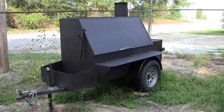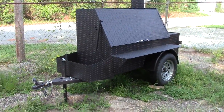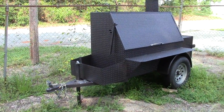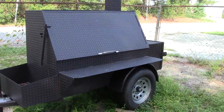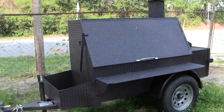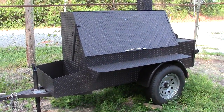People call it the Party Timer or the Cul-de-sac-er. It's a smoker grill that you can pull behind your car, and it really gets the job done for the occasional weekend smoker.